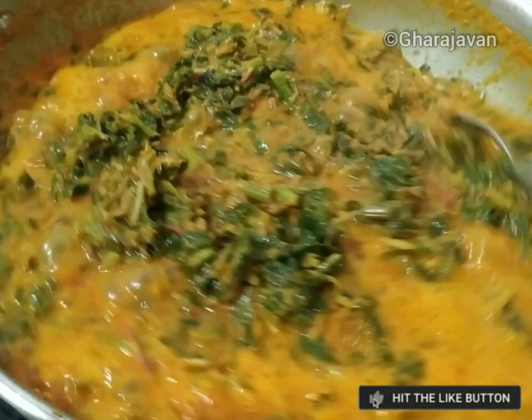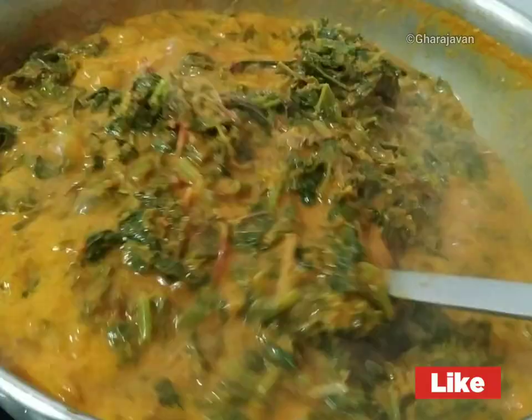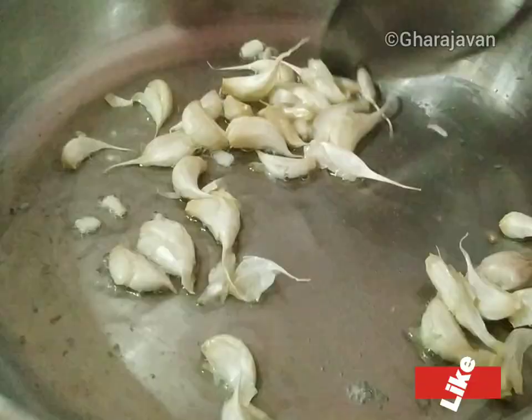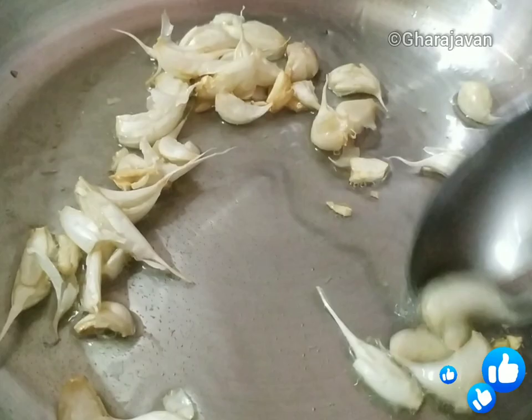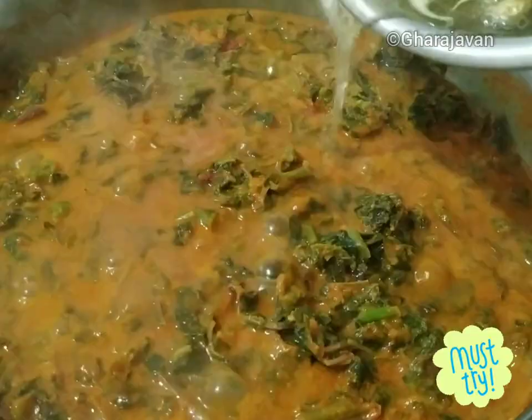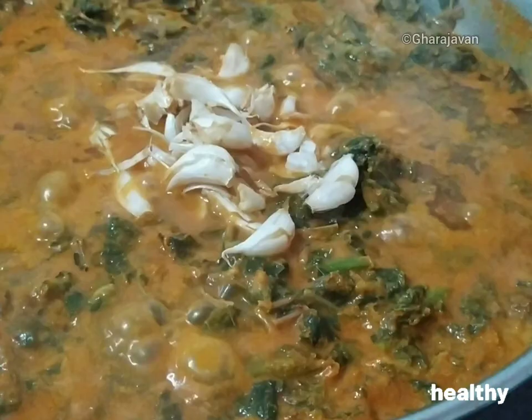The curry is getting cooked and you can see the oil floating on top of the gravy — it is almost ready. I have been frying the garlic for about two minutes and now we are adding it to the boiling curry. I just love the wonderful aroma of fried garlic in any curry! Let it cook for around two more minutes and the amaranth leaf curry is ready to be served.